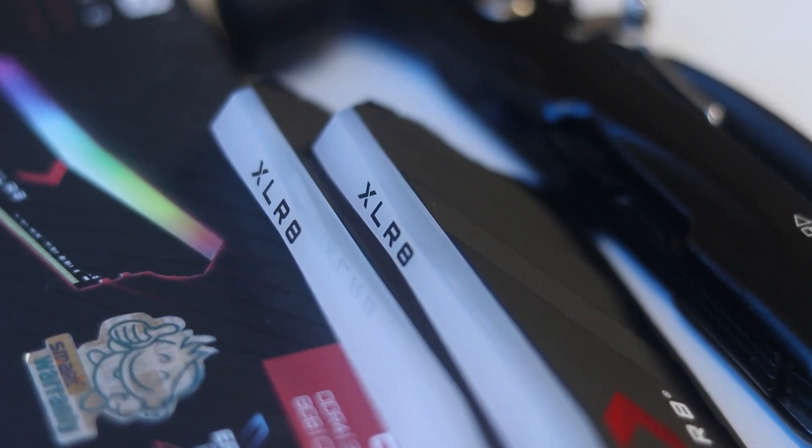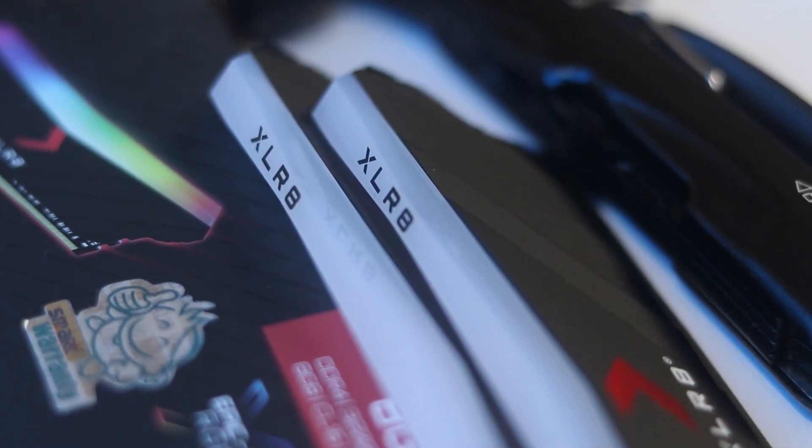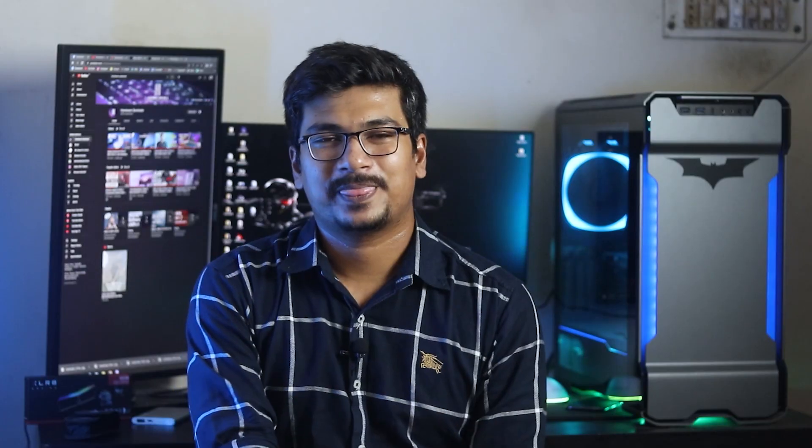PNY is an official distributor, so this RAM is a safe choice. When reviewing RAM, the parameters and criteria we focus on include build quality, gaming performance, and stability. We'll check the manual quality and gaming performance accordingly.